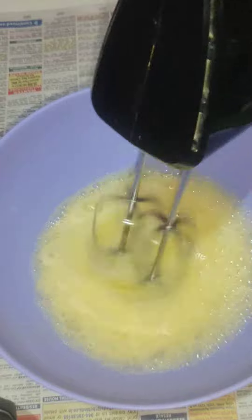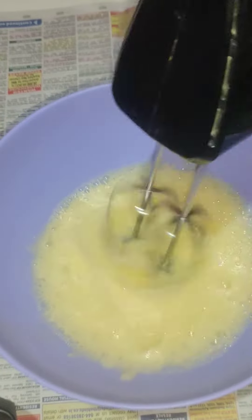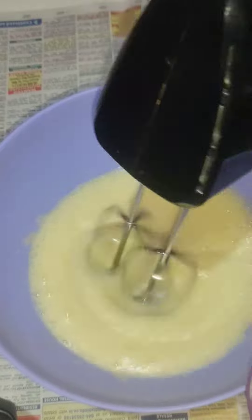Mix the sugar in the middle, then mix the sugar at high speed.